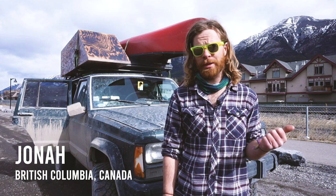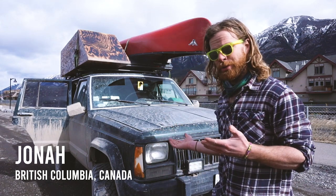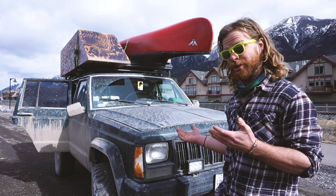Well, hello. My name is Jonah Wade and this is my '92 Jeep Cherokee. Its nickname is the Sender Mobile.